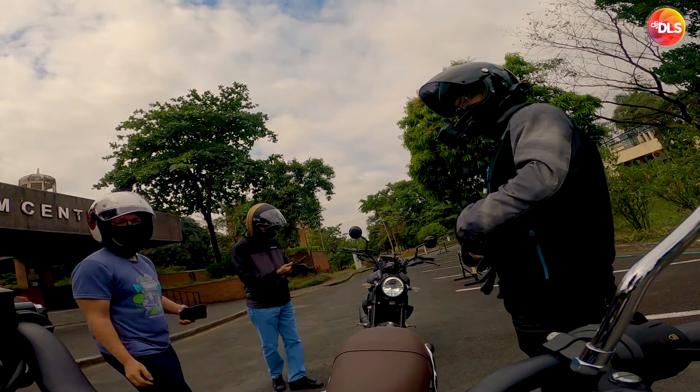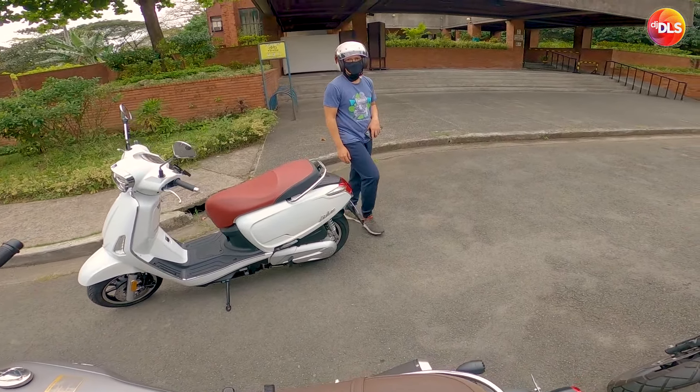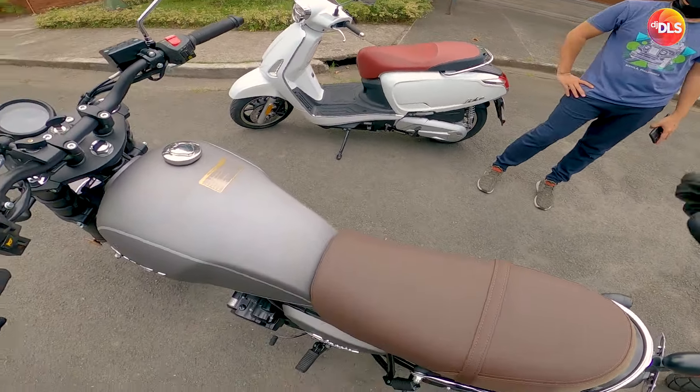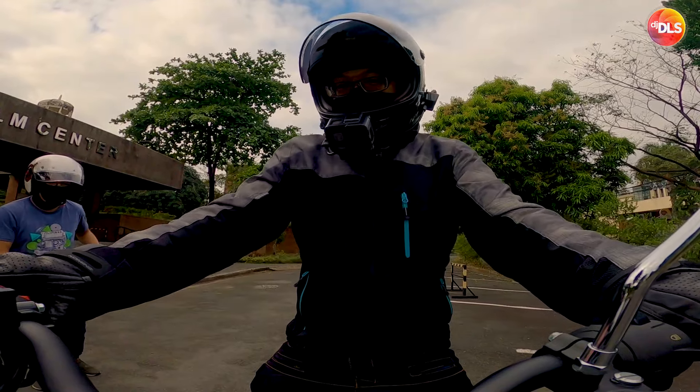Thank you rin pare ko, ride safe. Congrats sa bagong bike, maganda yan. Message ka lang para pag may ride, invite ka namin.